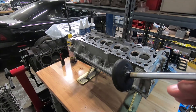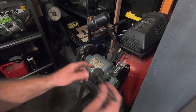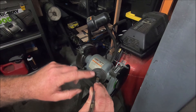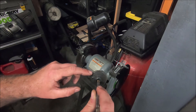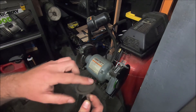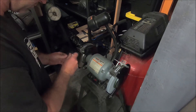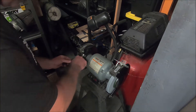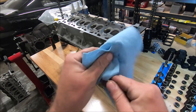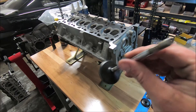Before I start lapping these valves, I'm going to clean the intake valves. The way I'm going to clean them is on this bench grinder with a wire wheel on one side. I'm going to clean the area where there's a bunch of gunk, and try not to hit where it seals too much. Then I'm going to do the inside of it. This is after being on the grinder - I'm going to wipe it down really good, and I'll do that seven more times.